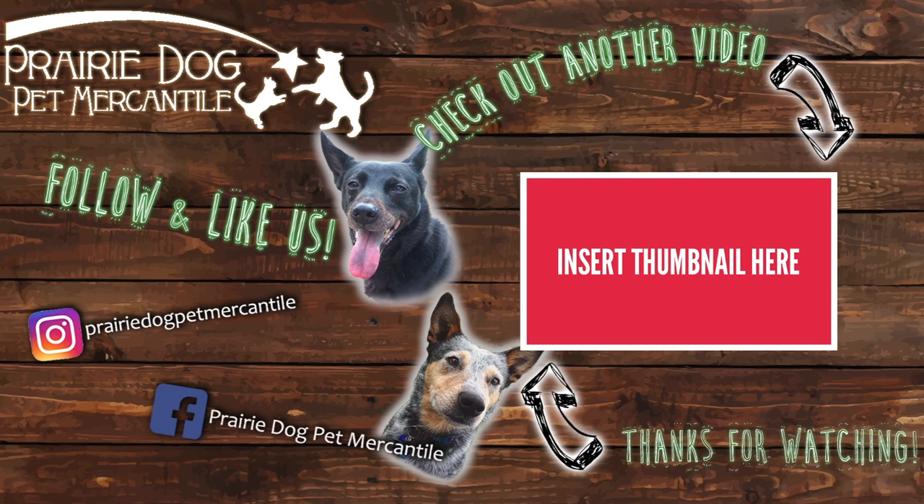If you have any questions about raw meaty bones, go ahead and comment down below. Check us out on Instagram, like us on Facebook, and go ahead and hit that subscribe button while you're at it.